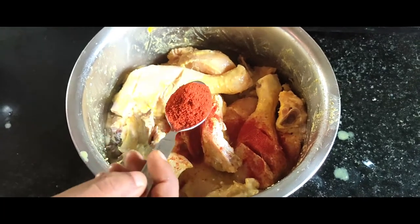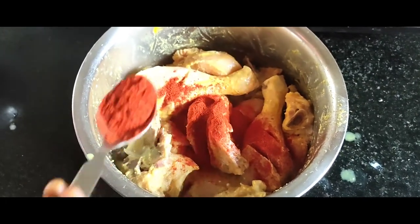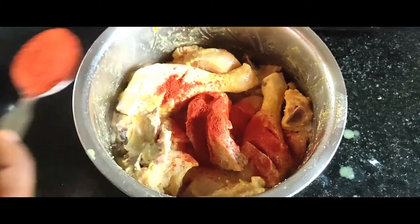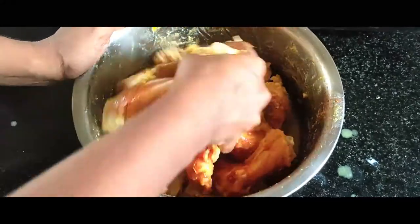I have a 1 to 5 spoon of Kashmiri chili powder. It is not 1 full spoon — this is not a small spoon. It is not a small chicken. It is not a pepper powder.